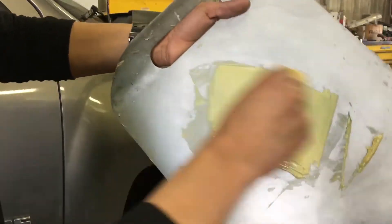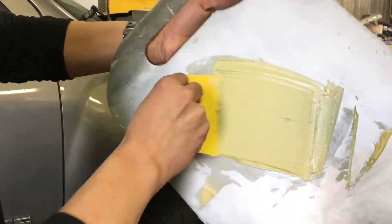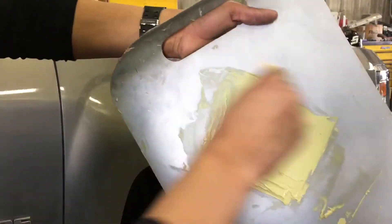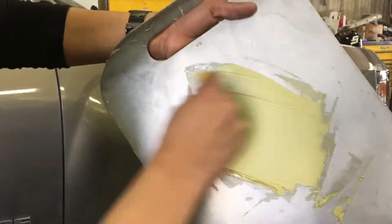It all depends on where you're at, really — like the temperature. The hotter it is, the faster it's going to harden, and the colder it is, the more time it's going to take to harden.